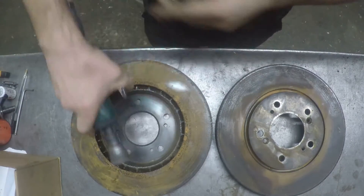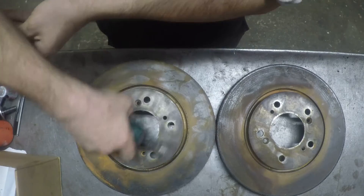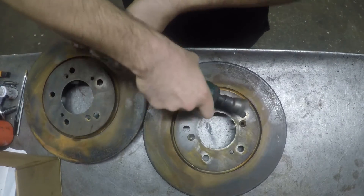These are the front discs from a first generation Honda NSX. In this video I'm going to skim one in the lathe and one on the mill using a rotary table.